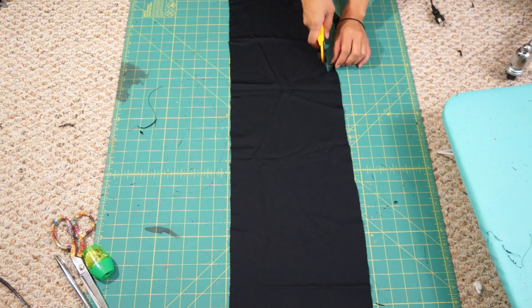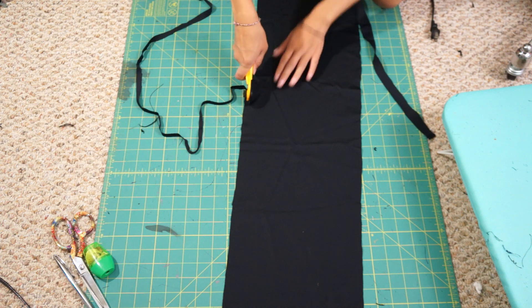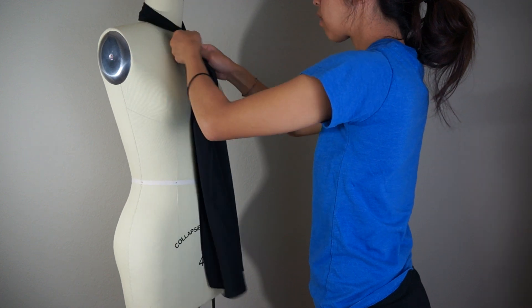I have about 1.5 yards of this fabric and it's about 8 inches wide. The first thing I'm going to do is trim the sides to clean up the raw edges. My piece of fabric ended up being 5 to 6 inches wide, but this measurement will vary depending on your size.